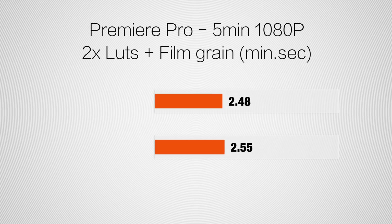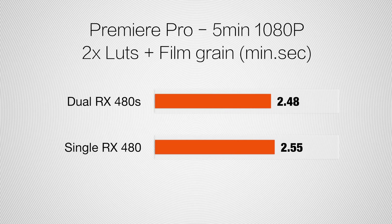So let's move on and check out rendering performance. Rendering a 5-minute 1080p clip with two LUTs and film grain applied, we start to see both graphics cards being used, and the dual RX 480s are a whopping 4% faster. That's right — we saved a whole 7 seconds.